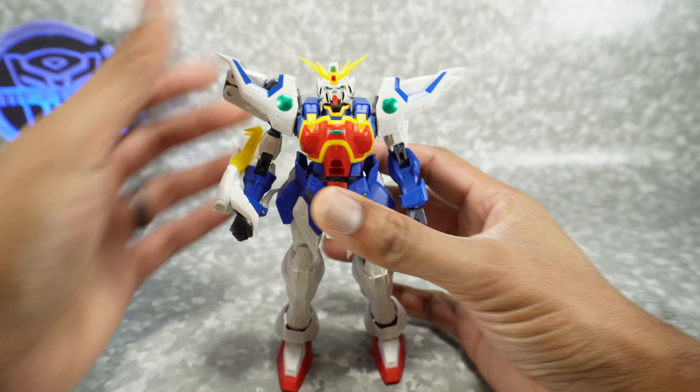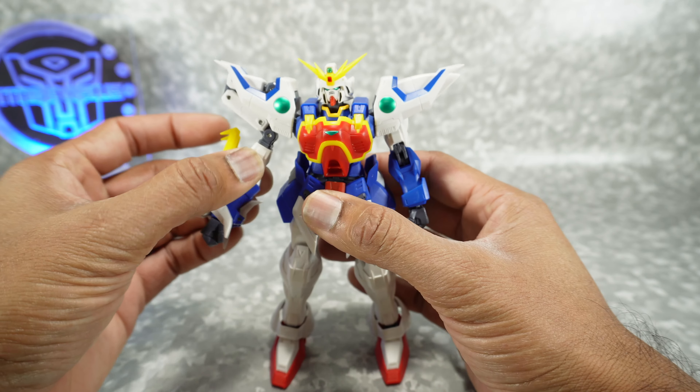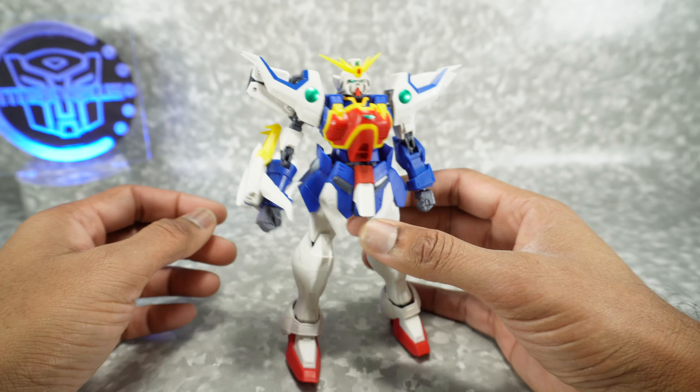What's up YouTube fans. Today we take a look at the Gundam Universe Shenlong Gundam. This is number 20 — we just looked at number 19, the Sazabi, and he was a disaster. So if you haven't watched that one you should check that out, but this one is a lot better.